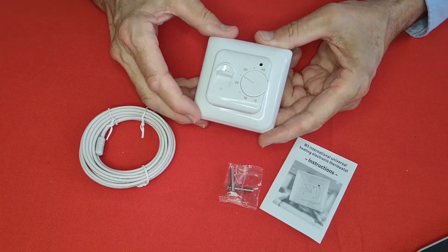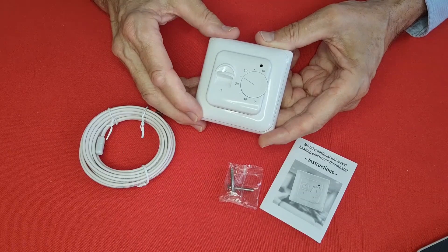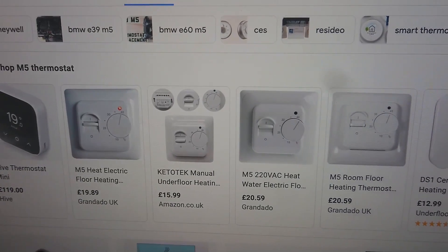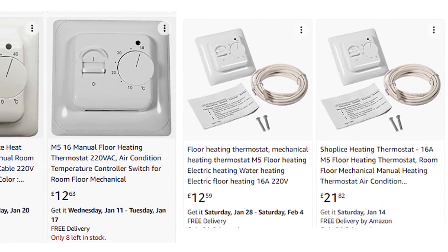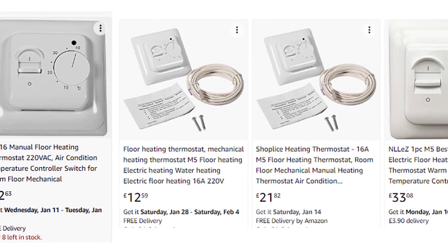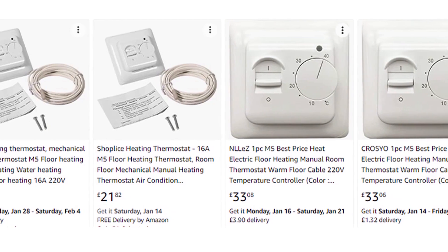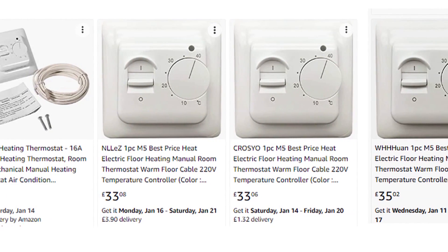The M5 is probably one of the cheapest, simplest and best heating controllers you can buy. You'll see loads of them advertised on Amazon and eBay under various brand names, ranging in price from under £13 to over £35, but I'm convinced they all come from the same manufacturer, Ziermann-Atvinger Technology in China.